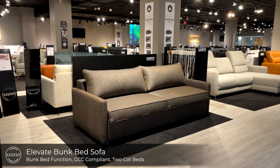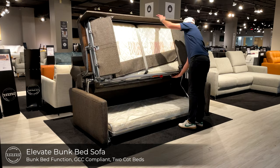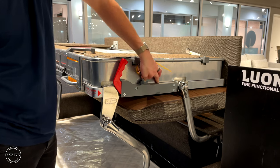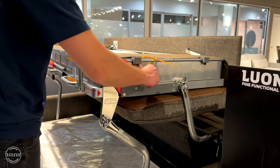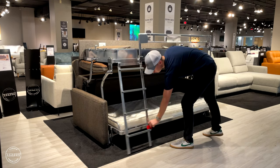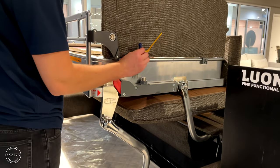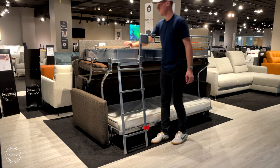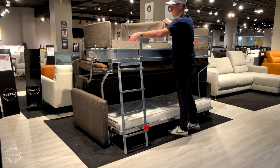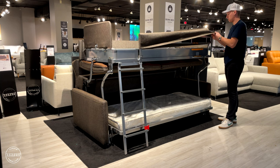This showstopper of a design is called Elevate. Elevate is our bunk bed sofa sleeper. Simply lift the front panel, grab the handle and pull out. With its GCC compliance, there's a key included to lock the mechanism upright. Next, swivel the ladder down to the floor using the red clip. Then you can lift the headboard and the footboard, which is now lockable with this square key. Unclip the belt on the top and install the hardboard upholstered piece covering all the catch points on the handrail.